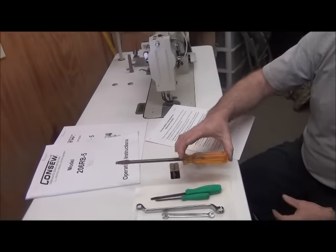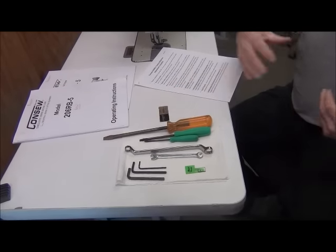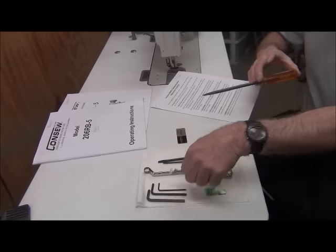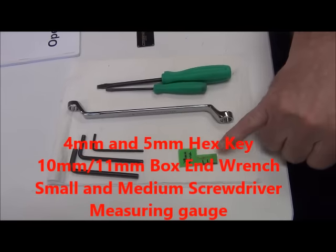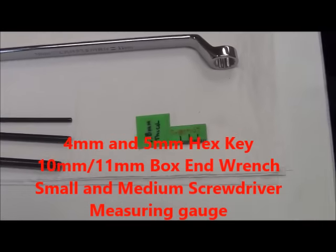Except for this one — in its place is another long green-handled one. But realistically, in order to do the proper maintenance on this thing, you really only need these tools right here, including this measuring gauge that we fabricate locally.